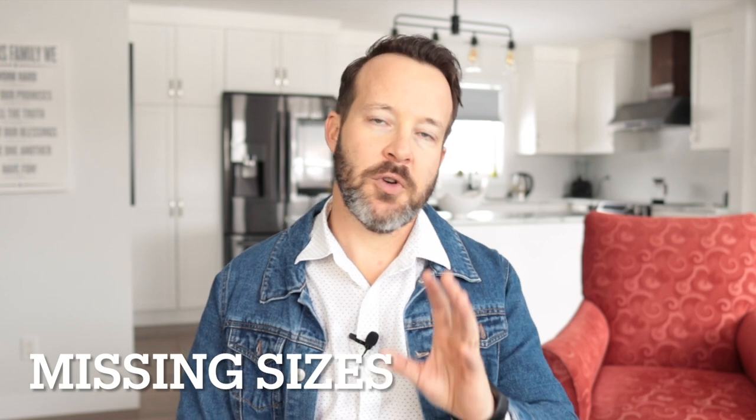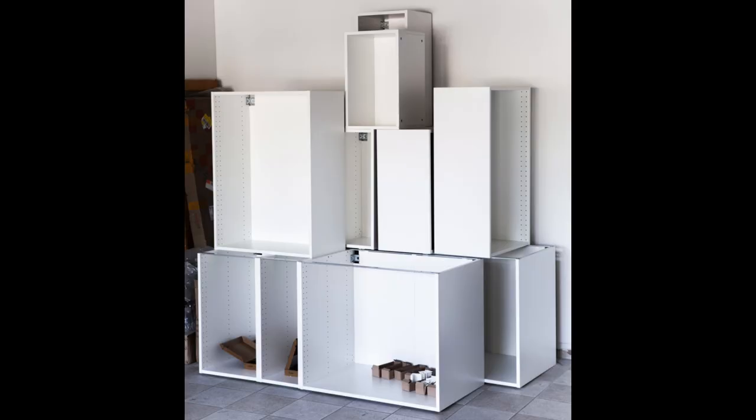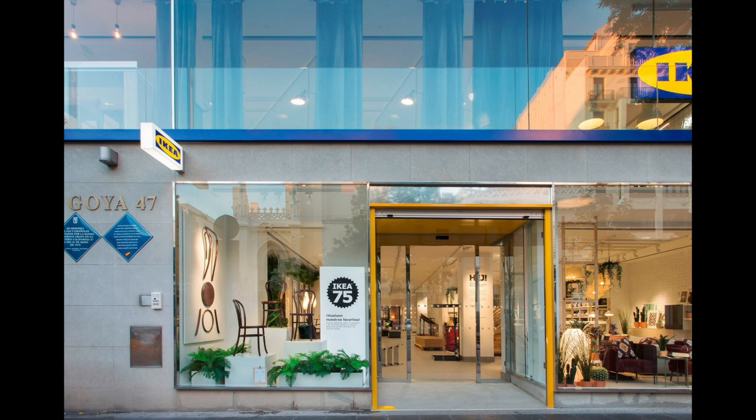Before you get into your IKEA kitchen and start designing, it's good to know that IKEA sizes are a little bit different than other RTA cabinet lines and even custom manufacturers. Most RTA cabinets have a bigger selection of sizes for their base and wall cabinets. IKEA is missing some key ones — they don't have 9-inch, 27-inch, or 33-inch cabinets. When it comes to their base corners, there are a few sizes missing as well. Is this a make-it-or-break-it thing? Obviously not — they've done quite well, but I think it would be a little more complete if they had them.